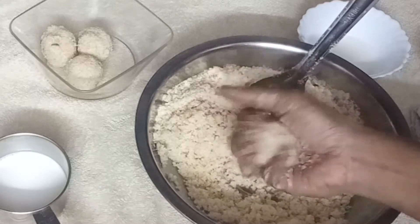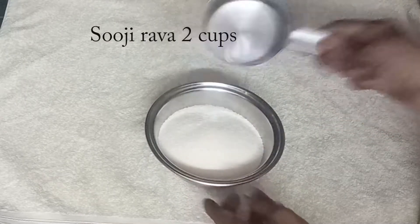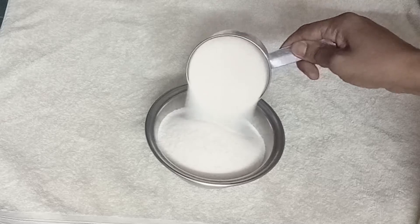I am going to use 500 grams of sugar. I am going to give you 250 ml — this cup, 250 ml this cup. I am going to add 2 cups of sugar.